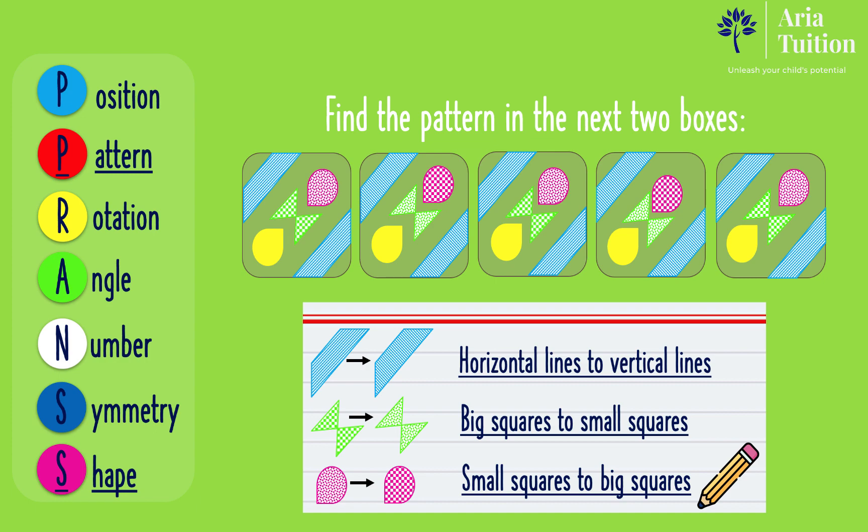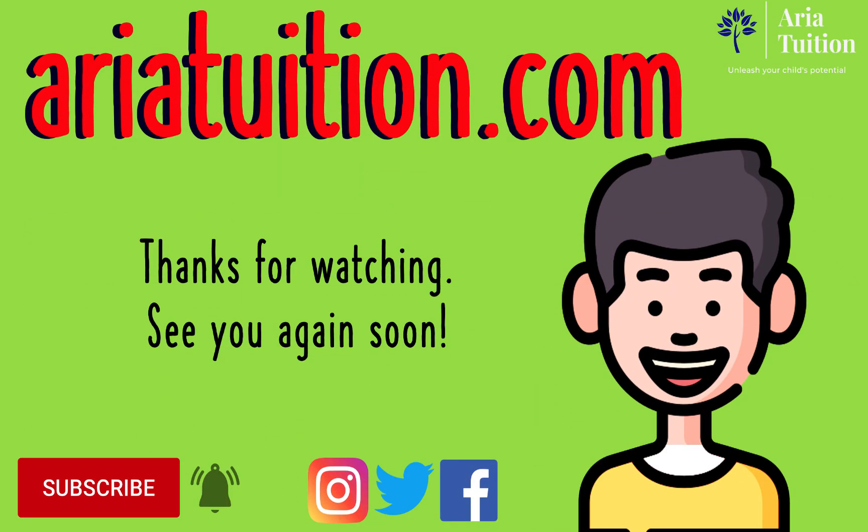Great job if you got the correct answer! To watch the full video and to have a go at our 11 plus practice quizzes, go to ariatuition.com. That wraps up this tutorial. Thanks for watching. See you again soon!